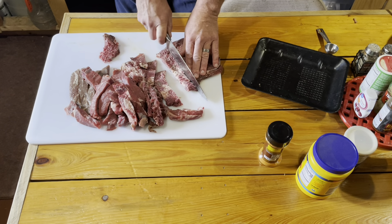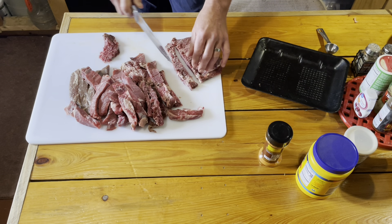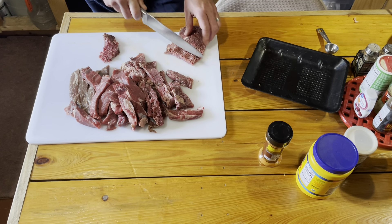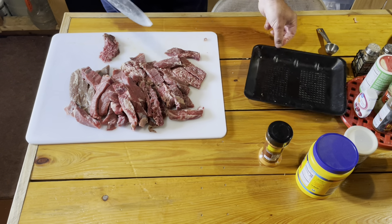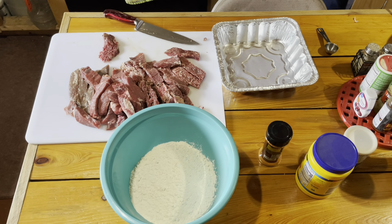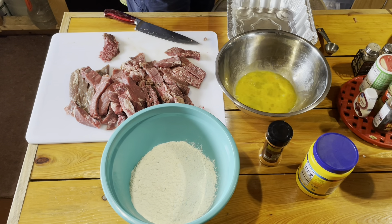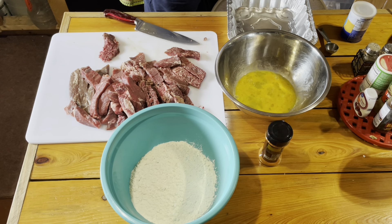These thinner ones here will be good for the kiddos because they're thin and tender. We've got two cups of all-purpose flour, then we're going to take three large eggs and put them in this bowl. We're using all-purpose flour as a binder, then we're going to need some baking powder and some cornstarch. We'll use two tablespoons of cornstarch — add that to the flour.